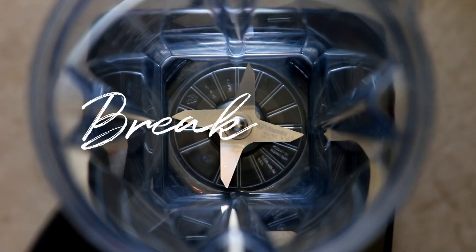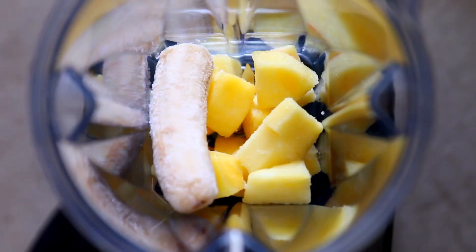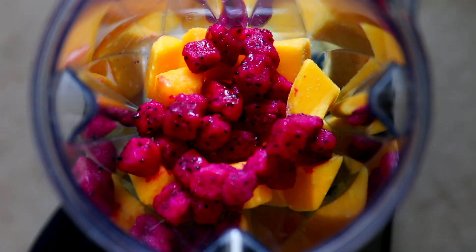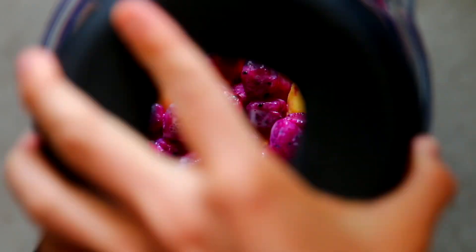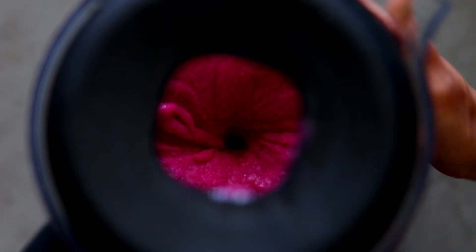For breakfast I'm going to be making a colorful smoothie bowl. I'm using one frozen banana, a scant cup of frozen pineapple and frozen mango, and then one cup of dragon fruit. I'm using a quarter cup of plant milk, and the key to making a really thick smoothie bowl is a very small amount of milk and allowing the fruit to defrost a little bit before you start to blend.